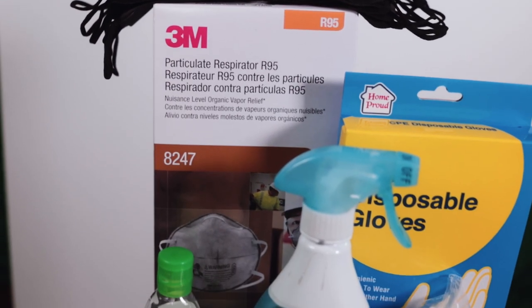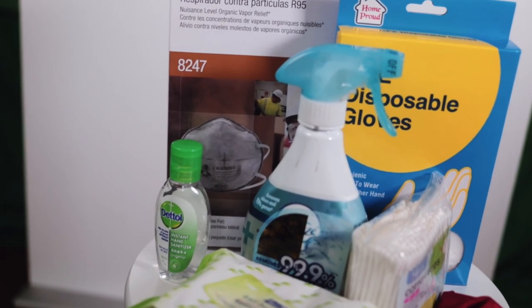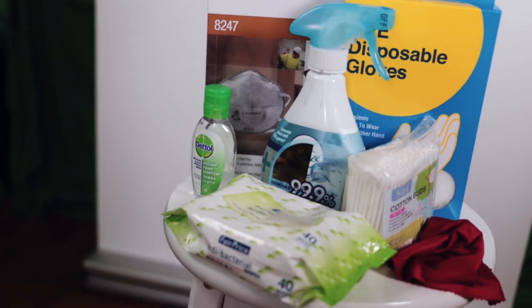Keeping your VR headset germ-free is really important, especially during flu season or for example the coronavirus outbreak. So how do you keep it clean when you pass it from one person to another?